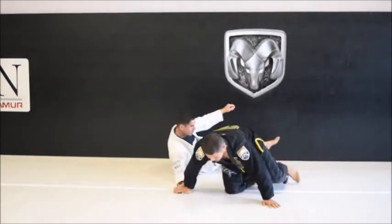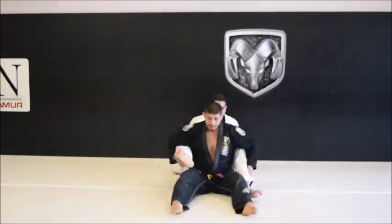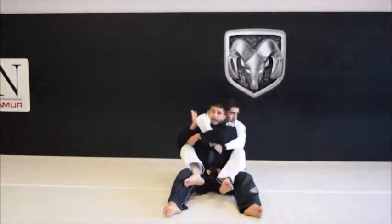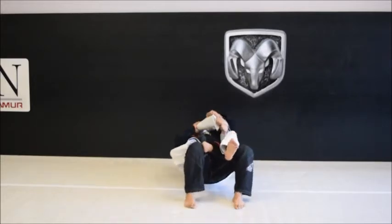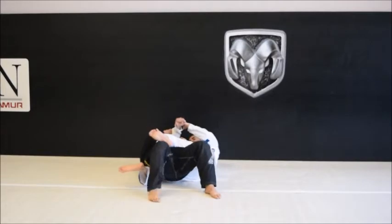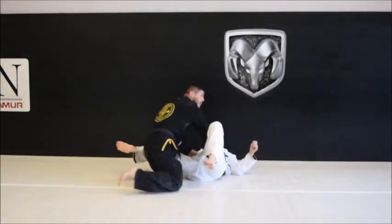So again: two hooks, two-on-one, block, knee, down, drive the body, get the elbow down, post on the foot, cut the leg, raise the hand, back in.